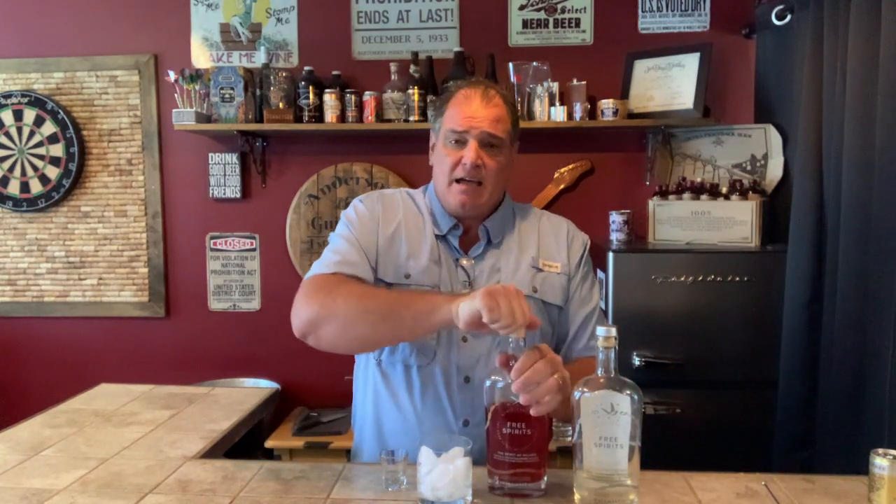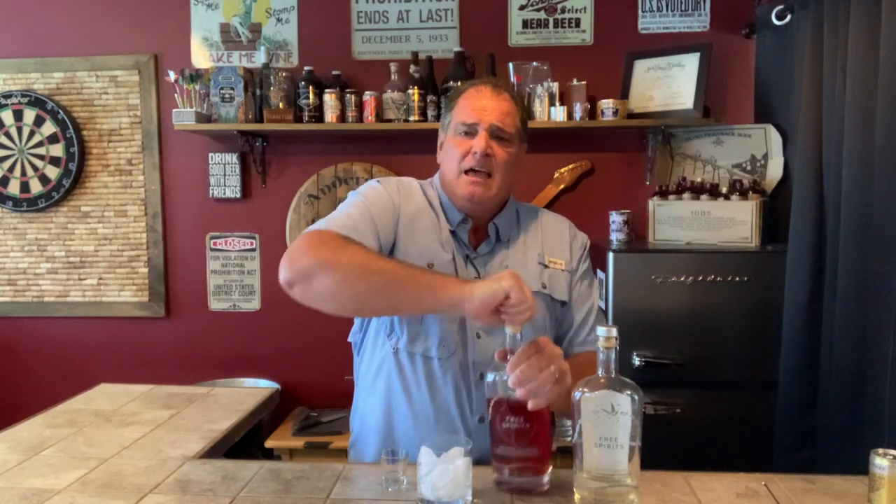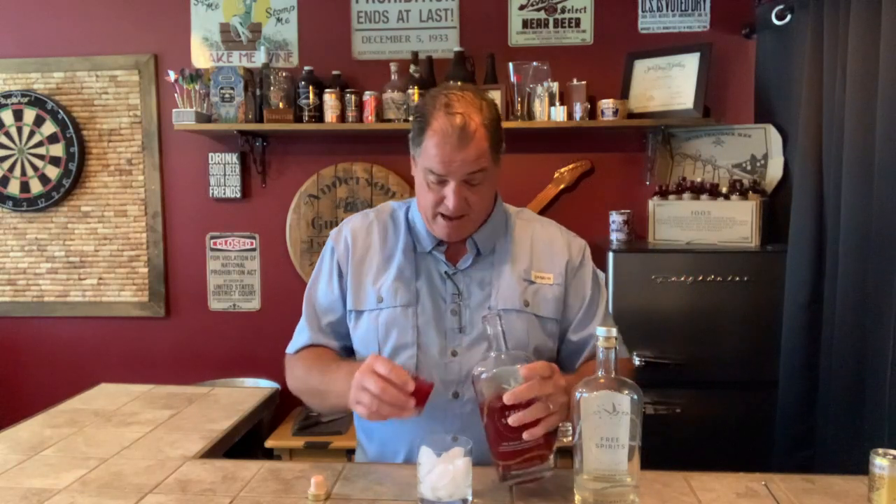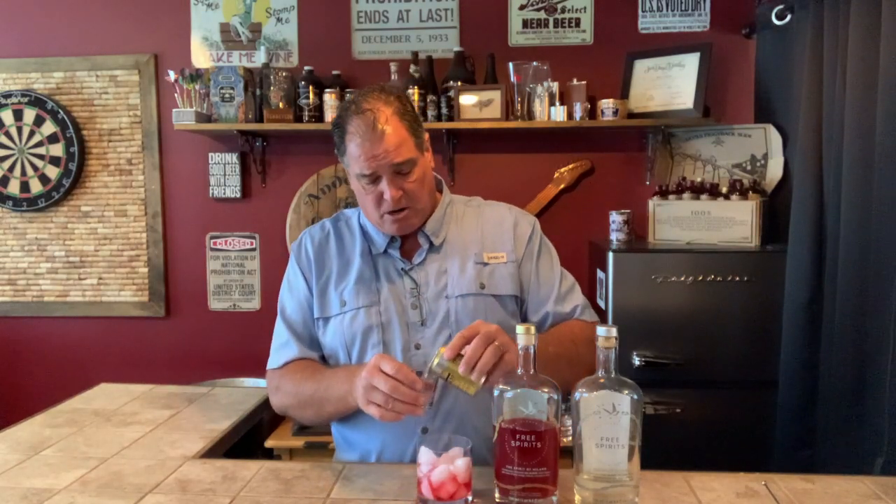Next is the Spirited Milano, which is either a Campari or Aperol style. This one is a little bit sweeter — and when I say sweet, I'm not talking syrupy sweet, but sweet from an Italian bitter standpoint, which lends itself more to an Aperol style, although it looks like Campari visually. Then you finish this off with tonic water — they supply Fever Tree tonic water. Fever Tree makes some great tonic waters and seltzers; everything they do is fantastic.